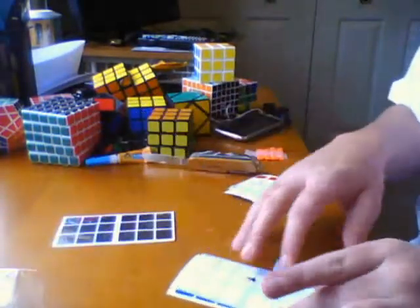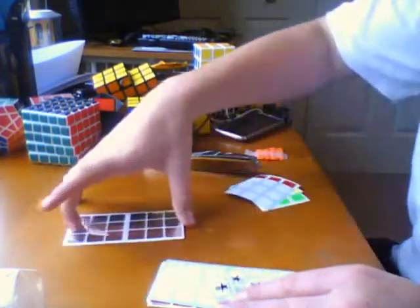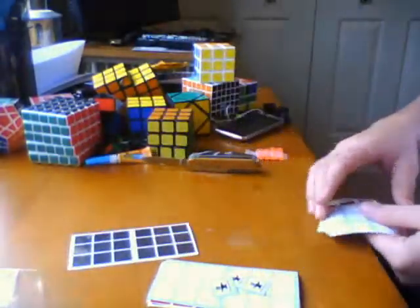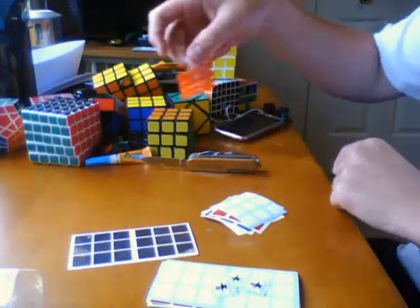So yeah, that's my CubeSmith order: two orders of half fluorescent for my Siamese cube, two orders of chrome stickers, an order of half fluorescent for my F2, and two square brights.